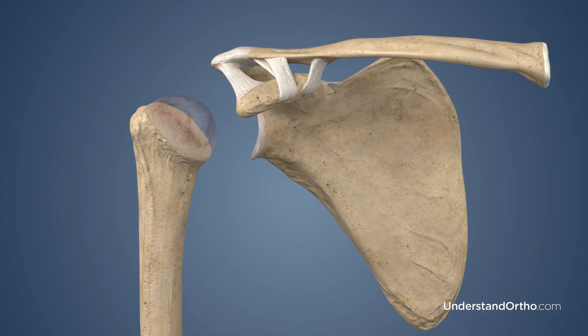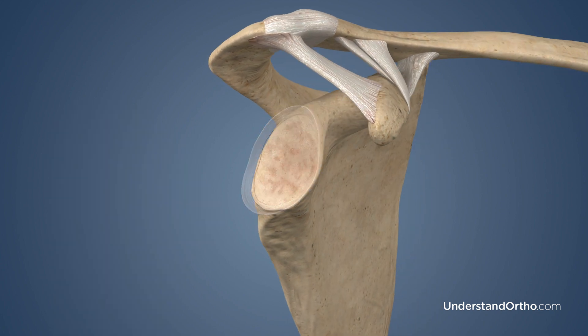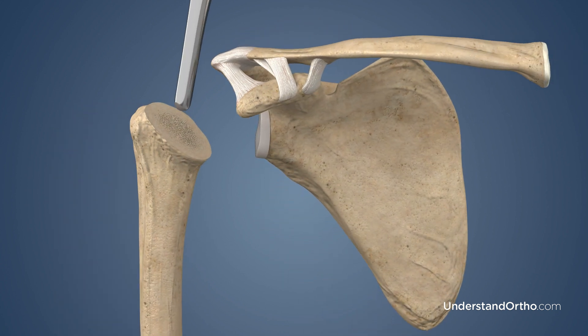Next, the head of the humerus is removed. The glenoid surface is cleaned and prepared for the implant, which is secured to the bone. Your surgeon then will create a space in the humerus and insert the humeral stem implant into the bone.